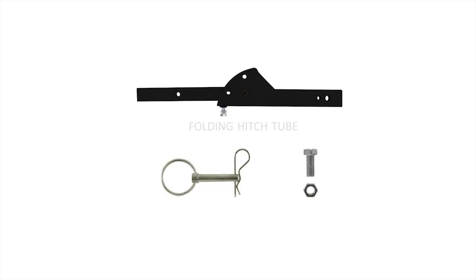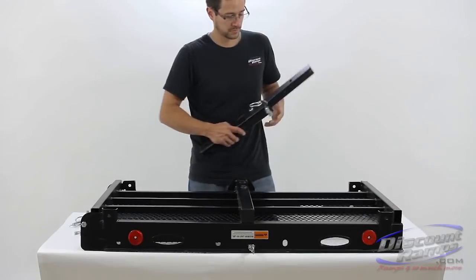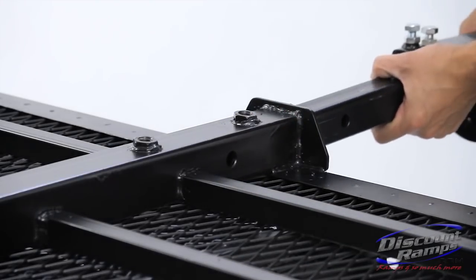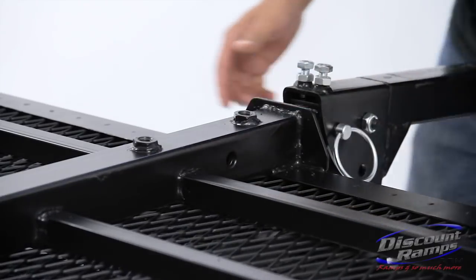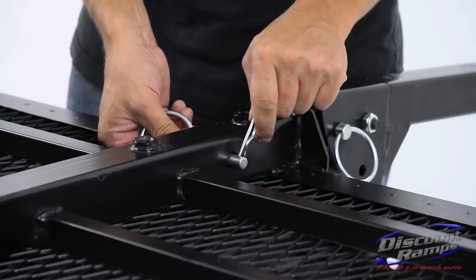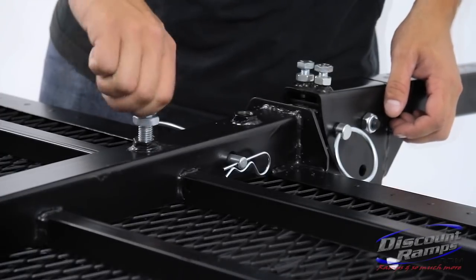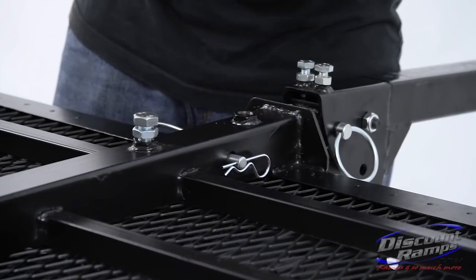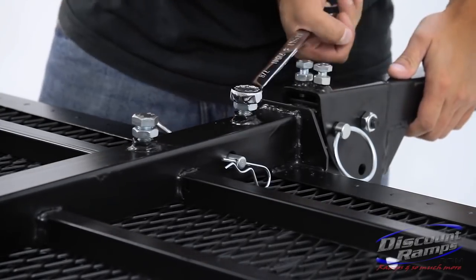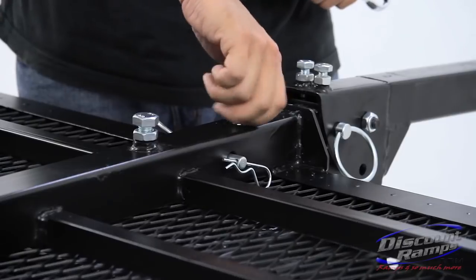Parts needed for step two include folding hitch tube, pull pin and clip, carrier bolts and jam nuts. With the carrier flipped upside down, slide the folding hitch tube into the center support tube on the carrier. Align the pin holes and insert the pull pin. Secure using clip. Install the carrier bolts and tighten firmly. Now screw the attached jam nuts onto the center tube and tighten firmly.